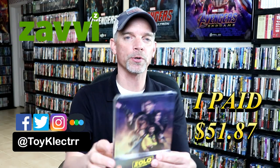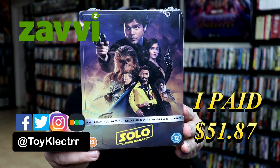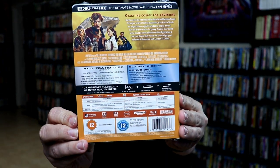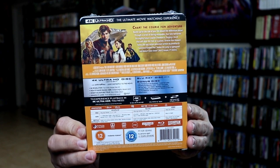So today I've received my order from Xavi. This right here is Solo: A Star Wars Story. This features the 4K Ultra HD, the Blu-ray, and a bonus disc. Here's the front, and here's the back. If you'd like to check out these special features, you can go ahead and pause and do so. I'm going to go ahead and remove this from the wrapper so we can take a closer look at this steelbook.